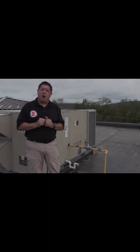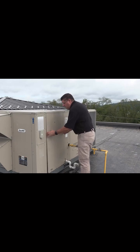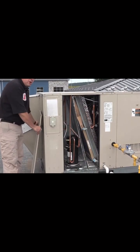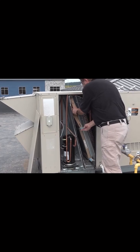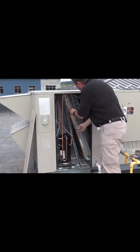Let's take the filter cover off and see what the filters look like on this unit. The filter cover is located right here. I have already removed the screws, and that provides me with the filters. On these particular filters, they slide in and they slide out. They're fairly typical normal filters.